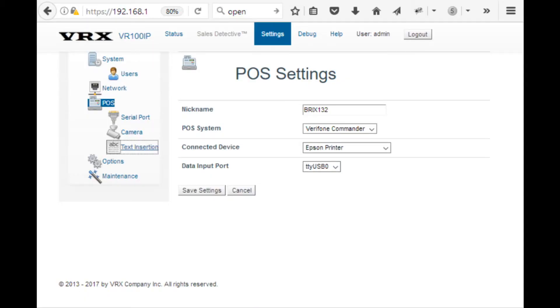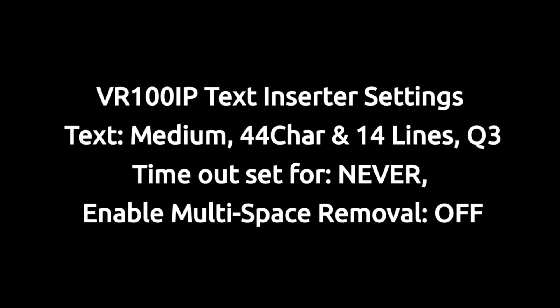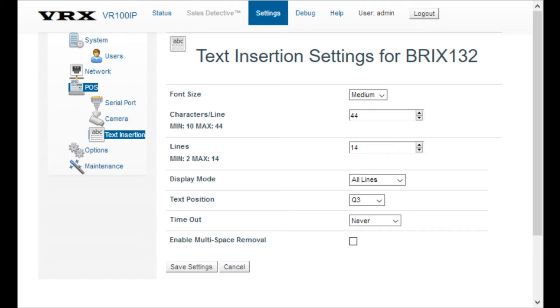The Verifone Commander setting suppresses the date, time, and terminal stamp, since most customers just don't want to see that inserted text. Text size was set to medium, which allows for 44 characters per line — this works well with data from the Commander system.